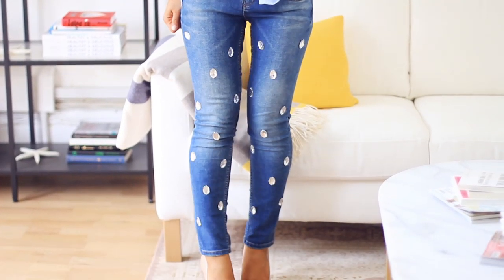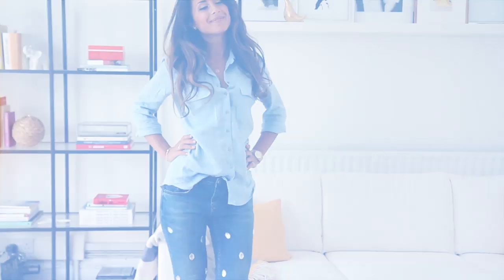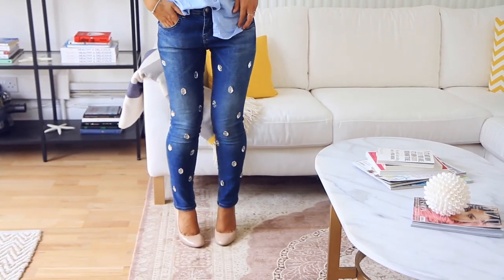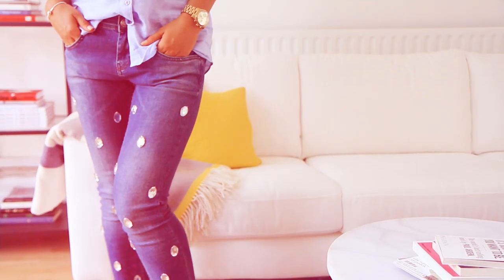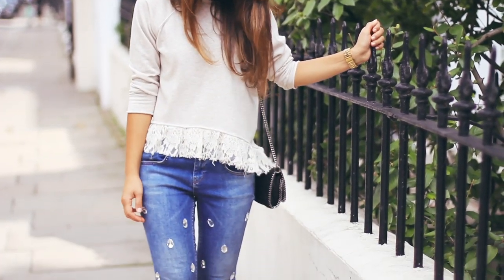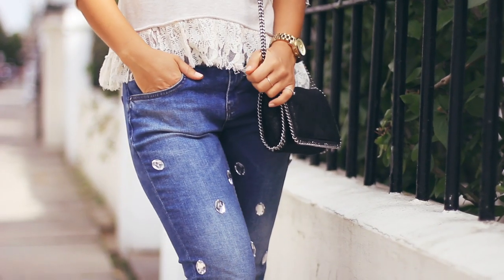The best way to style these jeans — because they're such a statement — is to wear something very simple on top. For example, what I'm wearing today is a very simple button-down dress shirt. Or maybe pair it with a simple sweatshirt, that could also be an awesome option. You can wear simple heels; you just want to avoid wearing anything else that's very loud.